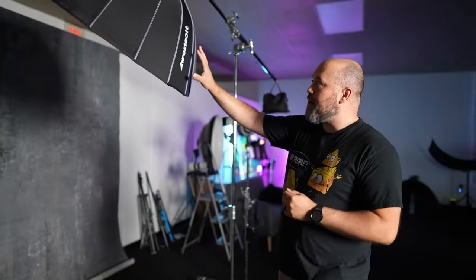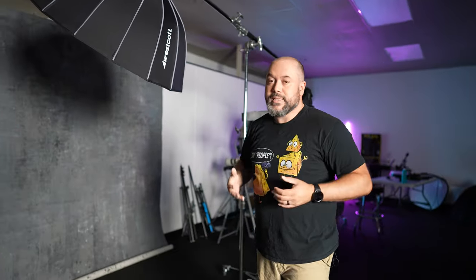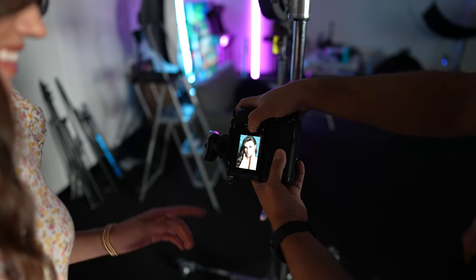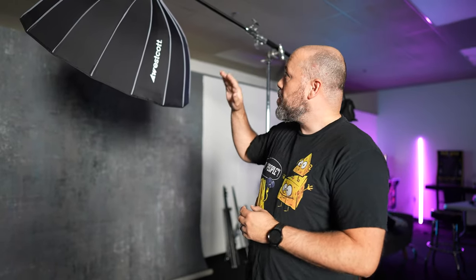I've got the Westcott FJ200 strobe. I recently had a question on Instagram — someone wanted to get into off-camera flash and was curious whether they should go with an FJ400, FJ200, or FJ80. I tend to want to stay middle of the road: go with the FJ200 because it gives you a good amount of power. You can use it in the studio, you can use it outdoors, and it's affordable — which is the key thing. All the products I'm talking about will be listed in the description.